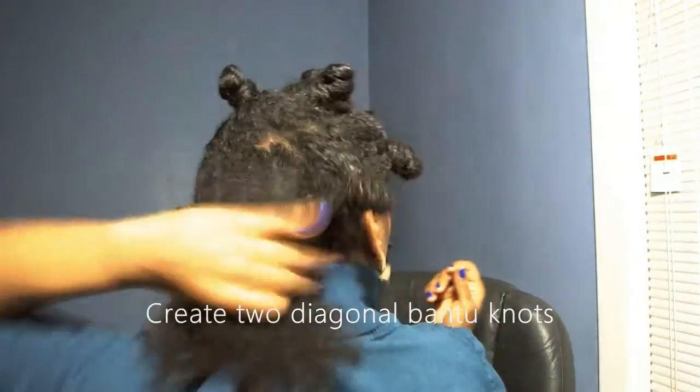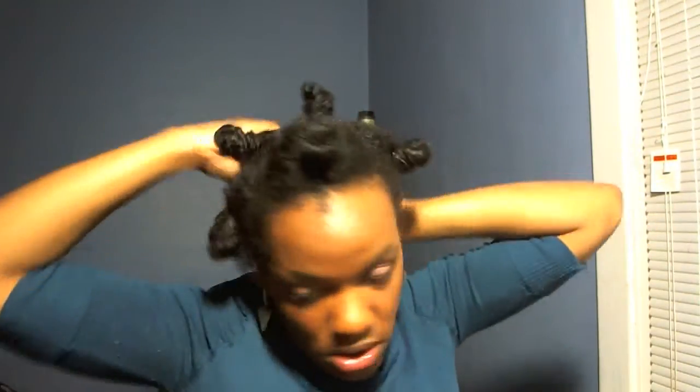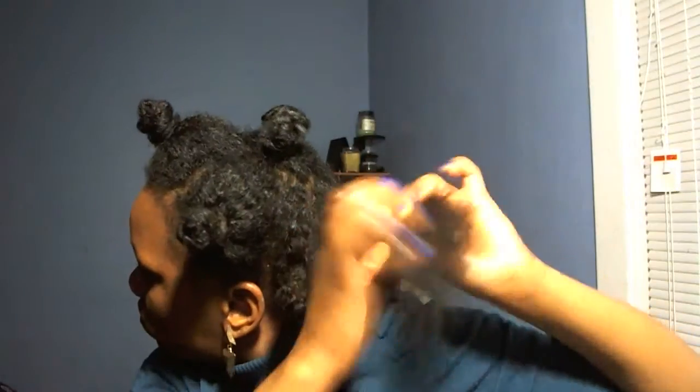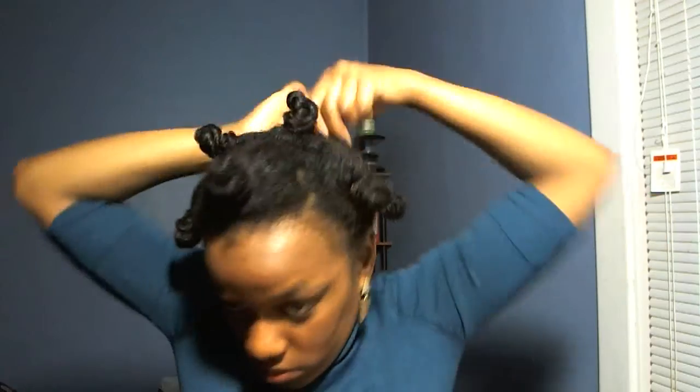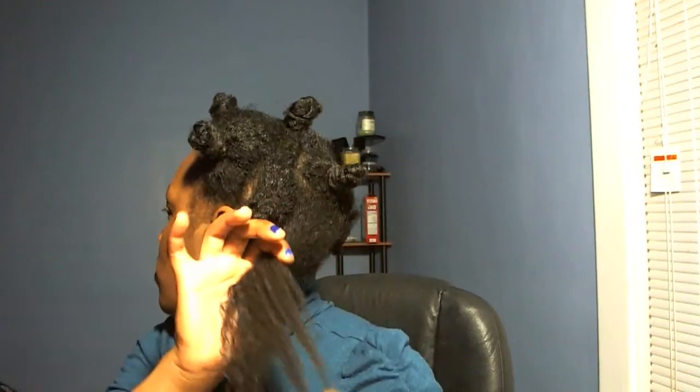Now what we have left is this puff. These are going to be two bantu knots — I'm going to make this into two bantu knots. I'm just forcing my fingers to do it almost like if I was using a wide-tooth comb. This area is nice and moisturized.